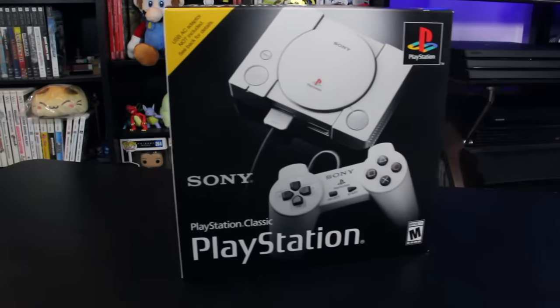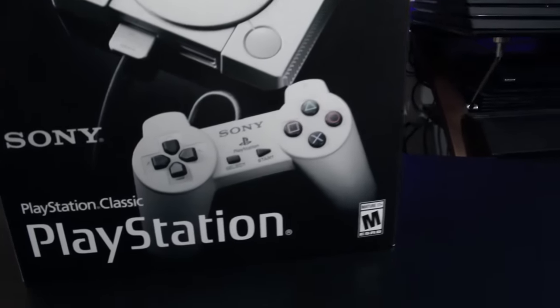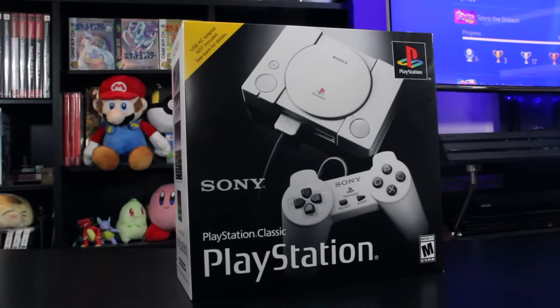Upon the announcement, I think many gamers were totally fine with it. Bring us a micro PlayStation with the very best games. Remind us why this console was so great and so important. Or so you would think.